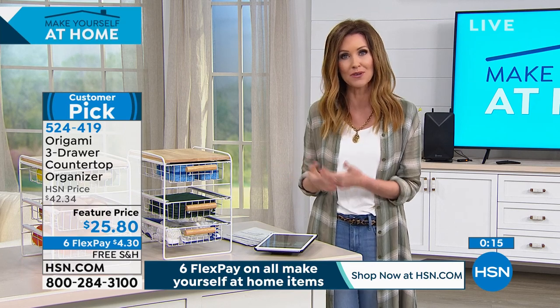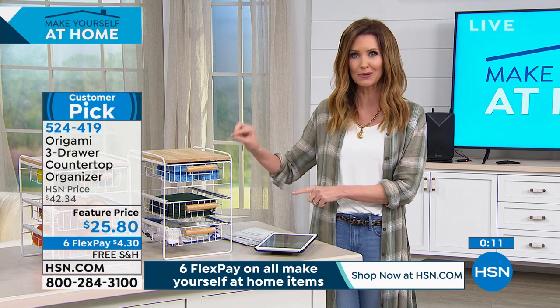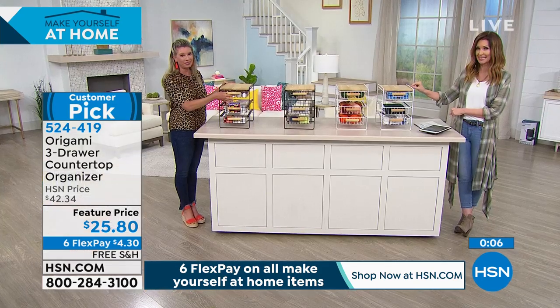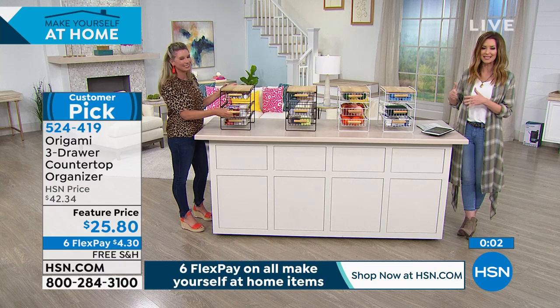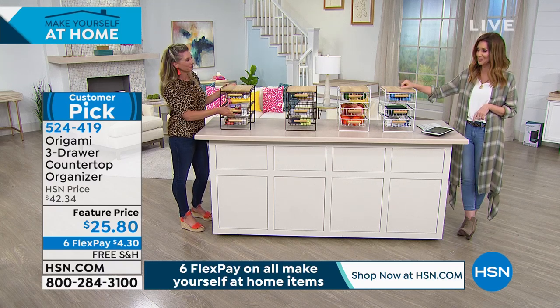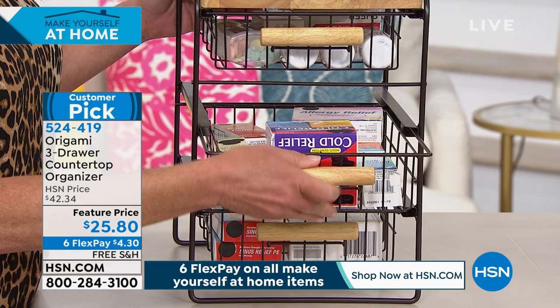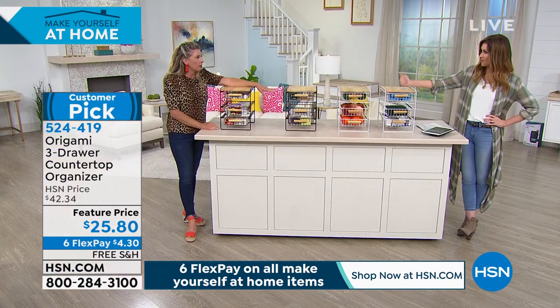A lot of you are working from home and you've got kids. Imagine being able to have each kid have their own little station — this is a great way to do it. It's $25.80 and we're going to make it six interest-free payments of just $4.30 to get it home. You can put full-size paper in one of the drawers — a great addition to any home office.